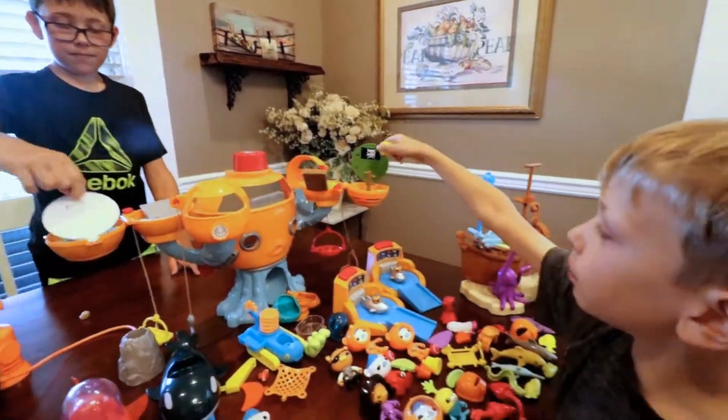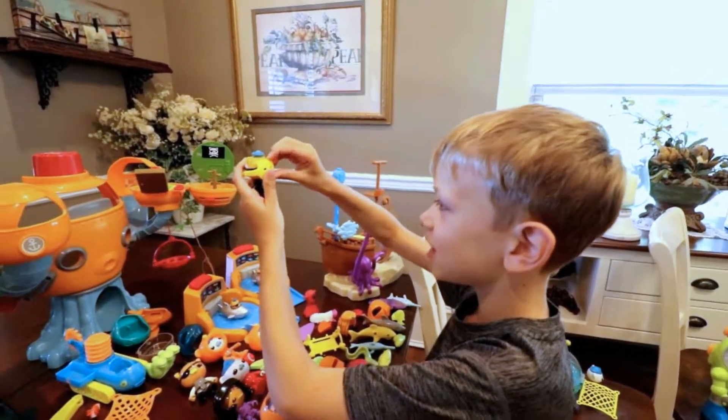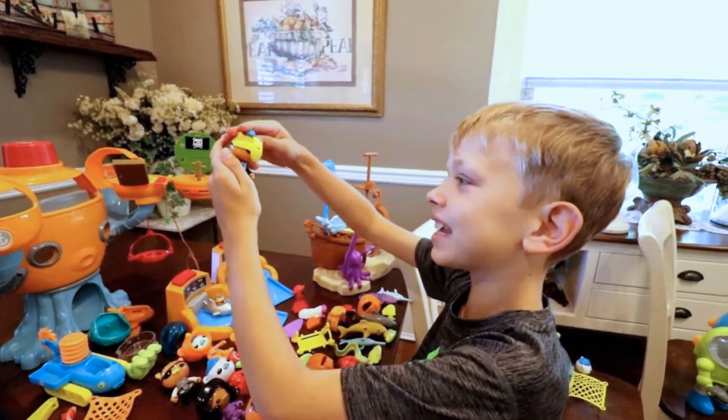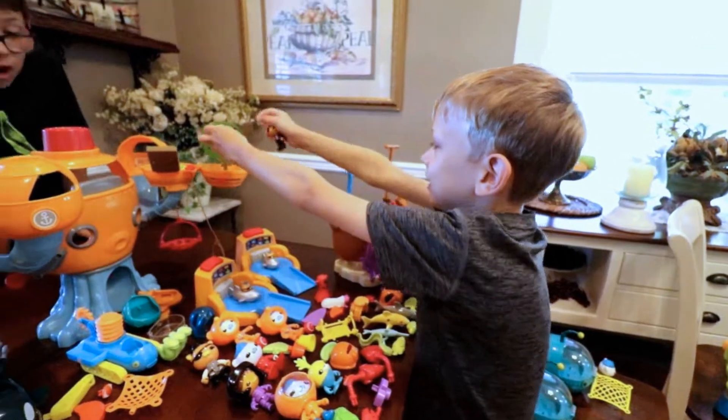And look! Octopod! And in the pirate it also comes with this, and you can put it on this! Cool! Now he's a cat! Quasi loves Halloween!